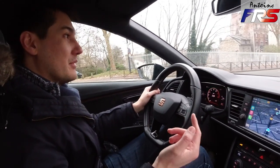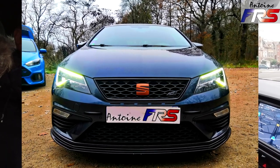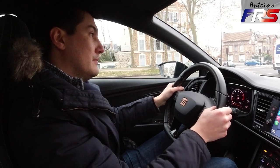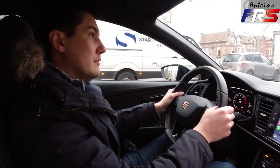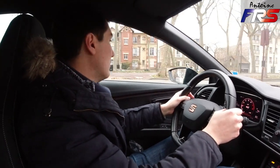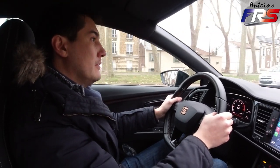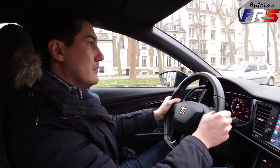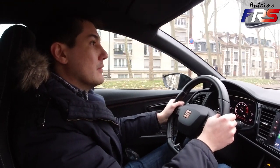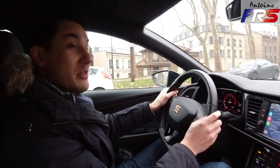Niveau garde au sol : j'ai installé une lame rigide. Pour les KW, j'ai mis les réglages au milieu à l'avant et au plus haut à l'arrière pour avoir une assiette parfaitement plane — d'origine l'arrière est plus haut que l'avant. Je ne frotte jamais. Sur des ralentisseurs pris un peu fort, l'avant peut pomper et avec les cales les pneus frottent très légèrement contre les ailes, mais il faut vraiment forcer. En vie de tous les jours, elle est très civilisée.